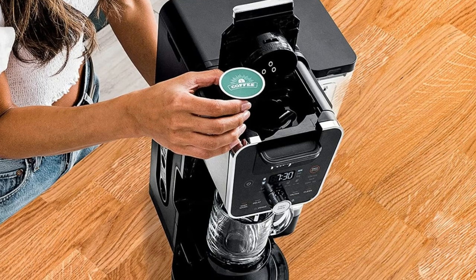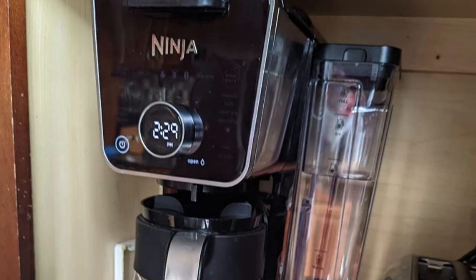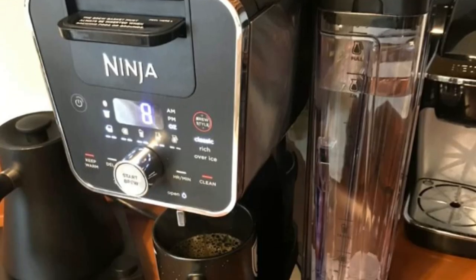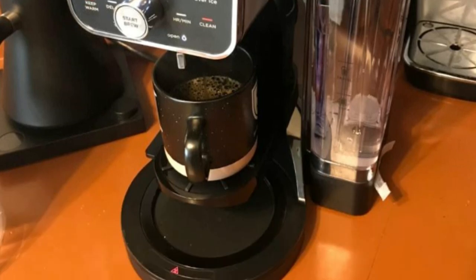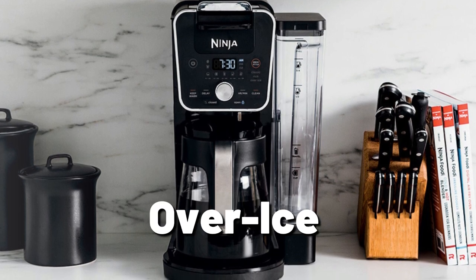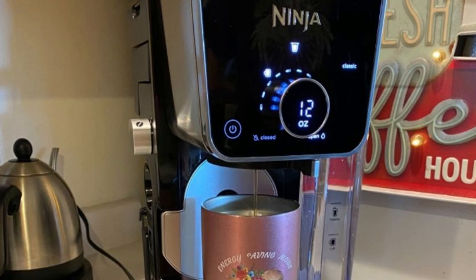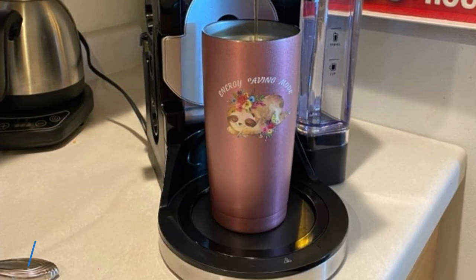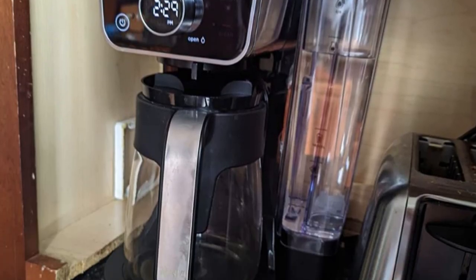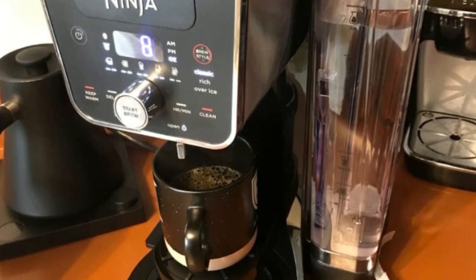The nine grounds brew sizes range from small cup to full carafe, while the pod brew sizes range from 6 to 12 ounces. The Ninja CFP-201 Dual Brew System offers three different brew styles, including classic, rich, or over ice for your grounds or coffee pods. It also features an adjustable warming plate that keeps your coffee warm for up to four hours. With a foldable single-serve platform, it elevates your coffee mug to reduce splashing of freshly brewed coffee.